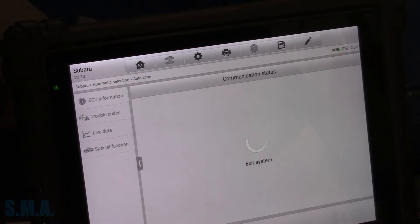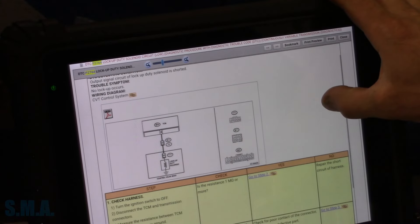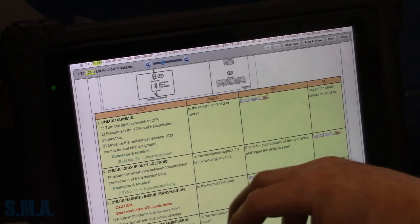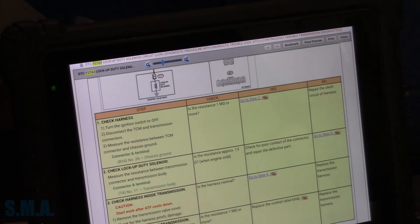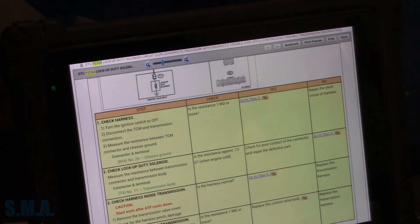Let's find some service data. The code setting criteria says: output signal circuit of lockup duty solenoid is shorted, no lockup occurs. And we have a diagram there. Usually the service info is pretty good at giving us spec. Here's our spec: 13 ohms with engine cold. At a glance, check the resistance of the solenoid.